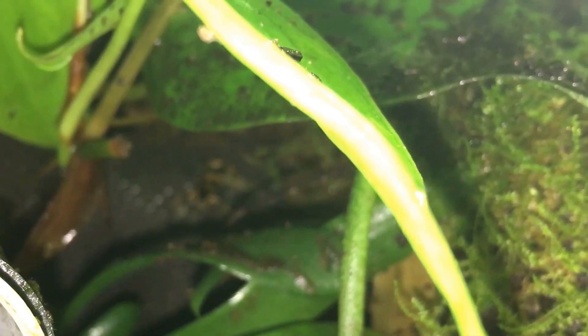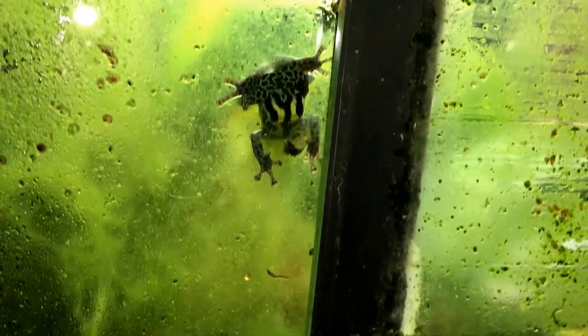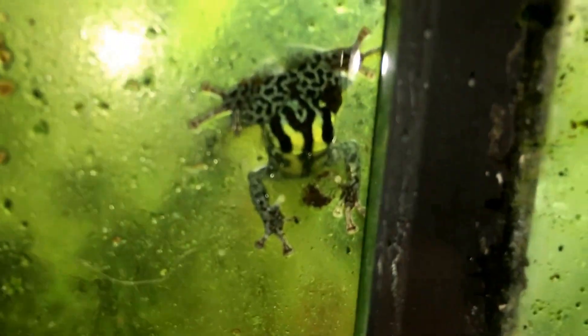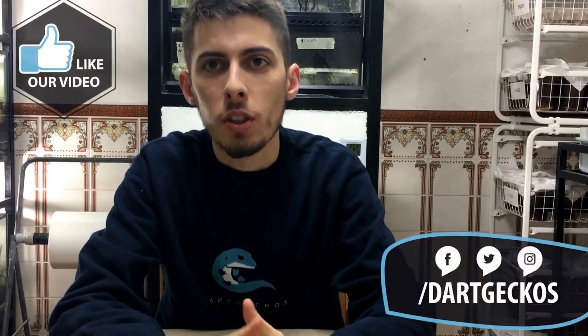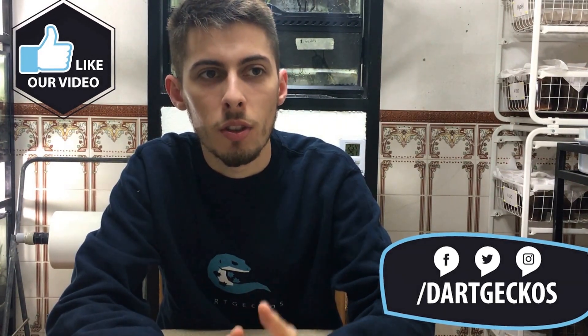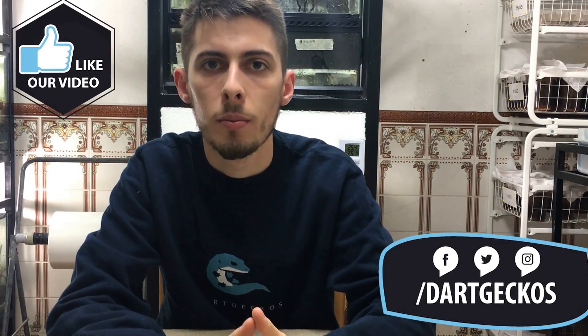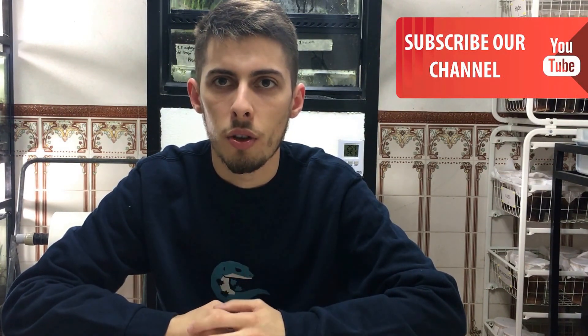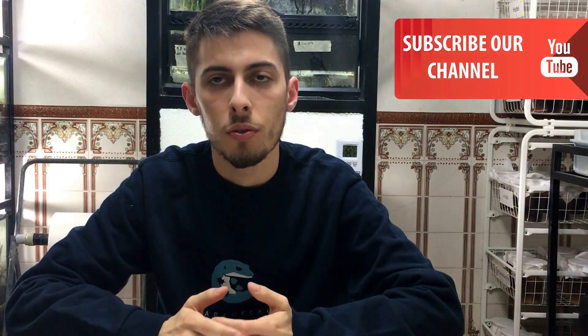Hi again, my name is Gonçalo and we are at Dart Geckos. I'm sorry for not uploading videos so often. I'm planning a lot of videos now and I will try to upload them more often. This video is to inform you how to collect eggs from dart frogs, how to raise the tadpoles and how to take care of the froglets.